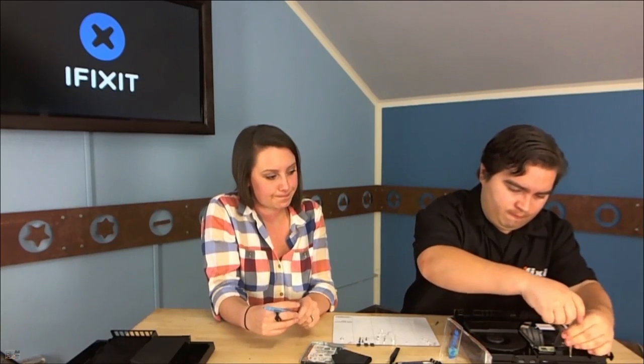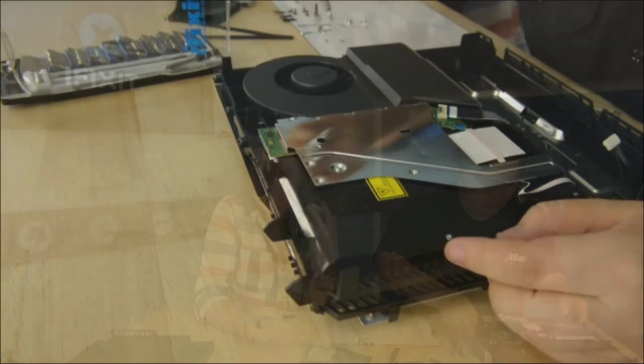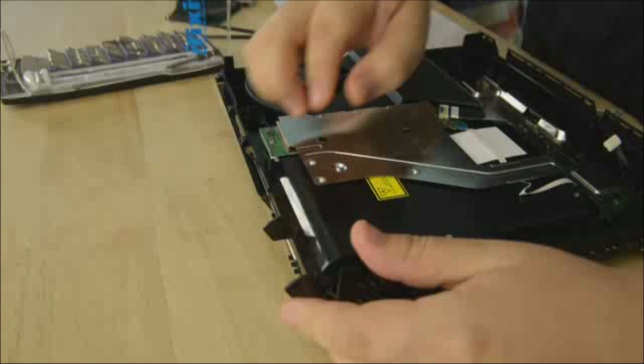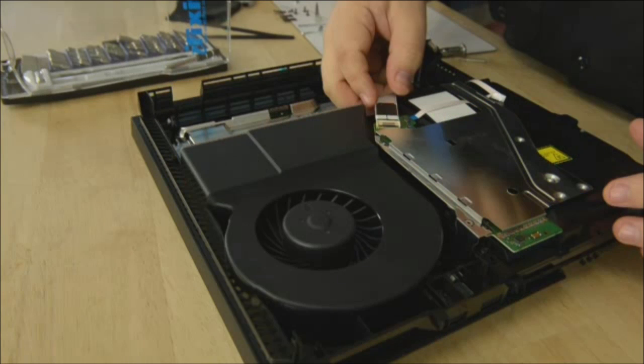If you're just tuning in, we're tearing down the new PS4 from Sony. Gwendolyn Gay is with us, and Walter Galan is the technician doing the actual work. We do our teardowns sometimes remotely so we can get them first. People in chat are asking why SATA 2 and not the faster SATA 3. I'd presume that was for cost savings — this is a $400 unit. Disk I/O was probably not a priority given the hard drives they're using.